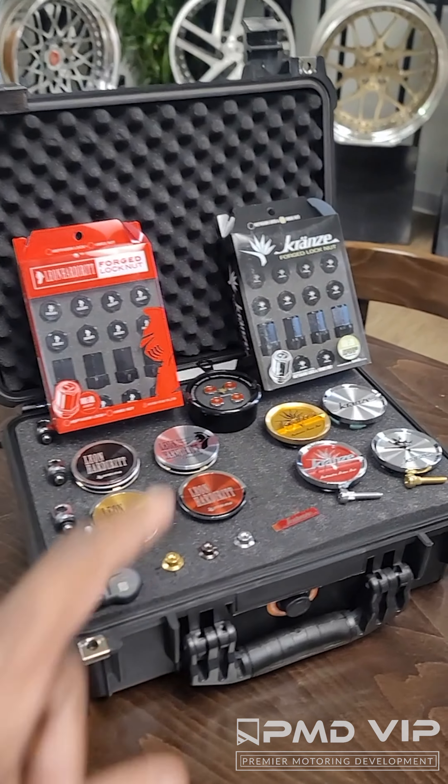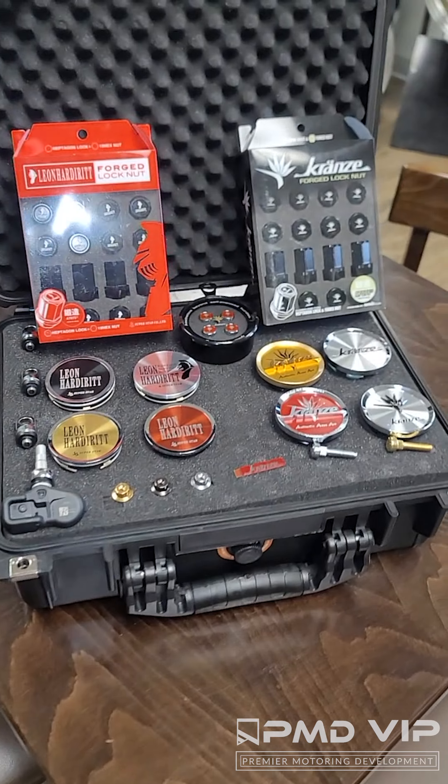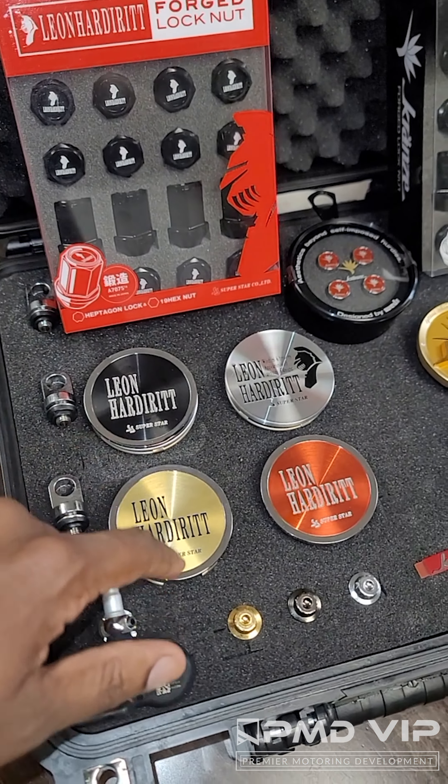What you're looking at here is everything that you need — minus the lips and the barrels, of course — but everything else that you need to get your wheels looking right, from replacement center caps.